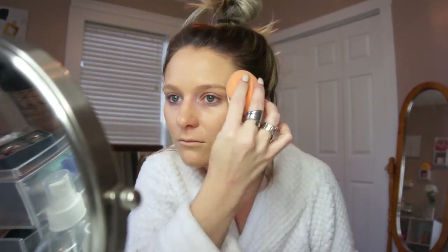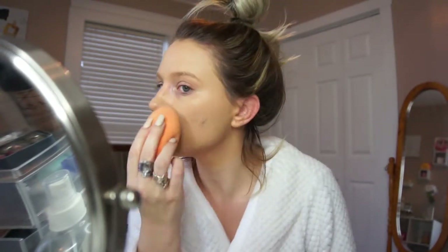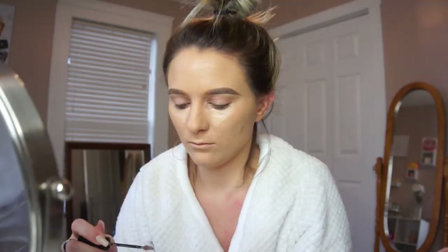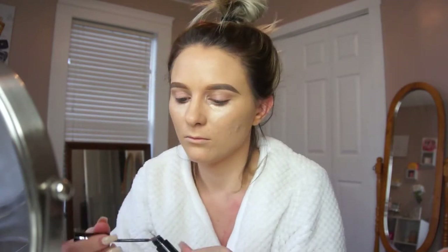Right here I'm going to be taking that damp Real Techniques Miracle Complexion Sponge to further blend everything out and give the skin back some moisture. I went ahead and did my brows off camera — I used the Makeup Revolution brow pomade in the shade blonde, applying it with the Anastasia brush number seven.